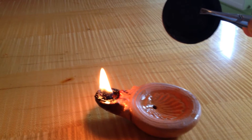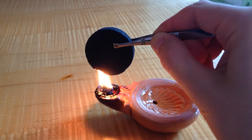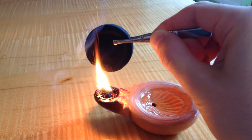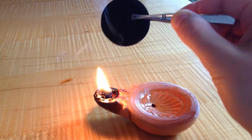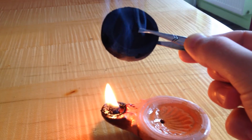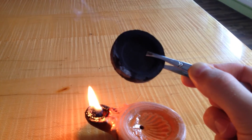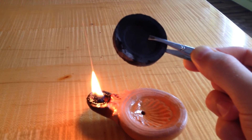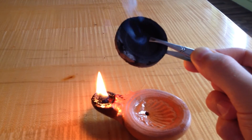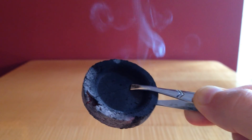Now I'm going to hold the charcoal disc above the flame. You can help it along by blowing on it a little bit. Now, as sparks may fly off, be sure not to do this near a curtain or paper or something like that. If you're doing this inside, be sure to have a window open.